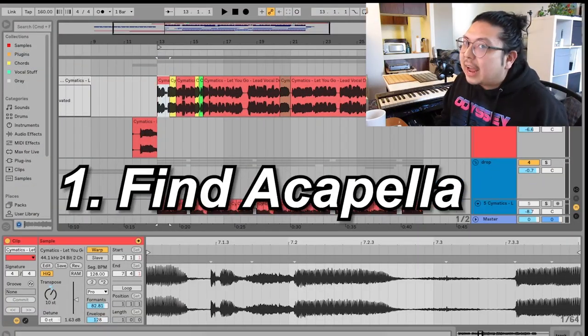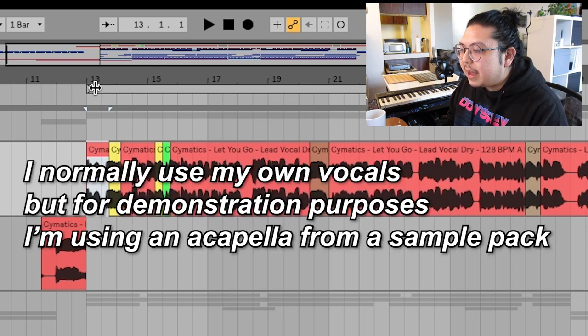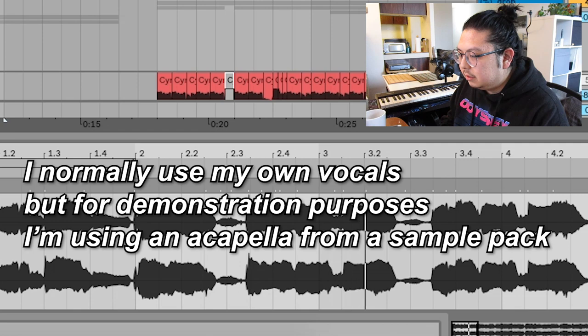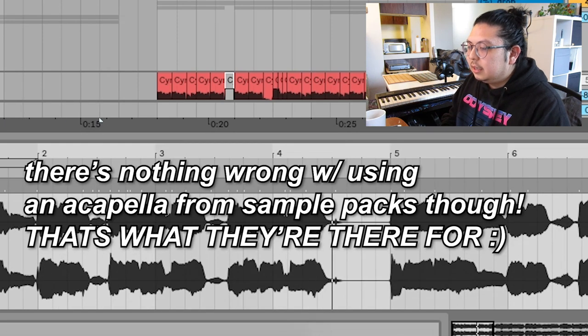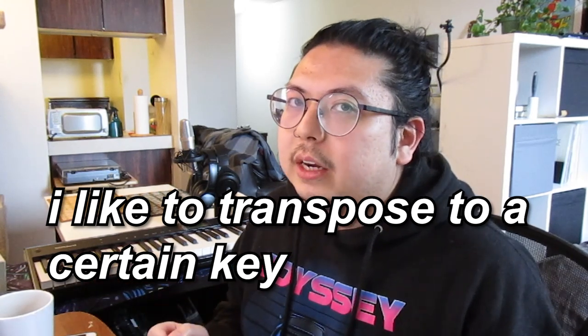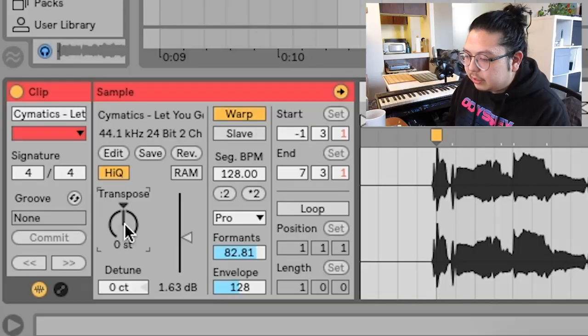Since it's a vocal chop, we use an acapella. I found this acapella in the Somatic Samples Son Holo pack — it's got some really cool melodies: 'You never wait for me.' With any vocal chop, what I like to do is transpose it to a certain key that I know I'm going to be using. For this song I wanted to put it into G major, so I put it down two semitones.